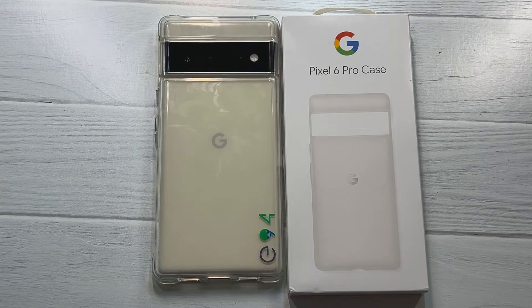What is up guys, welcome to the Big Unbox where we do small tech. Today I am back with another big unboxing for you — the Google Pixel 6 Pro official case.